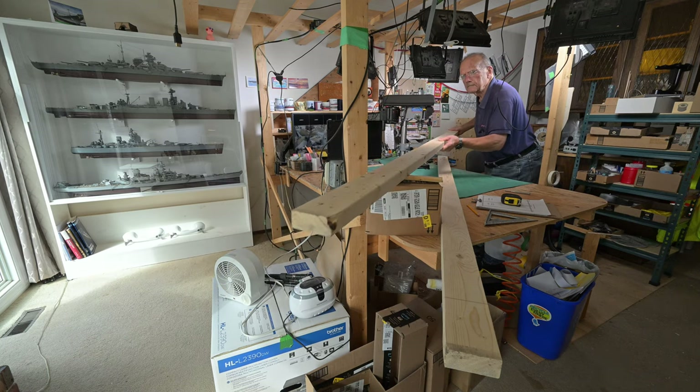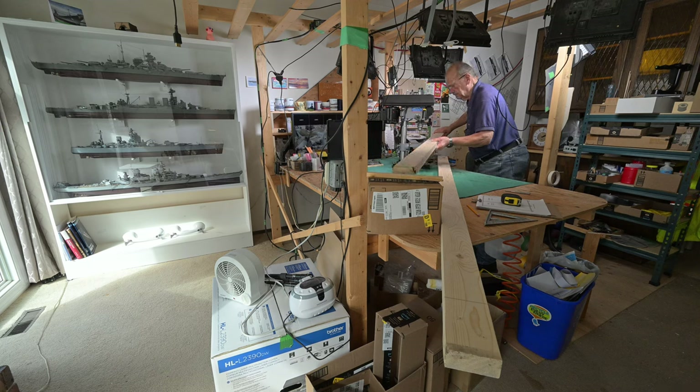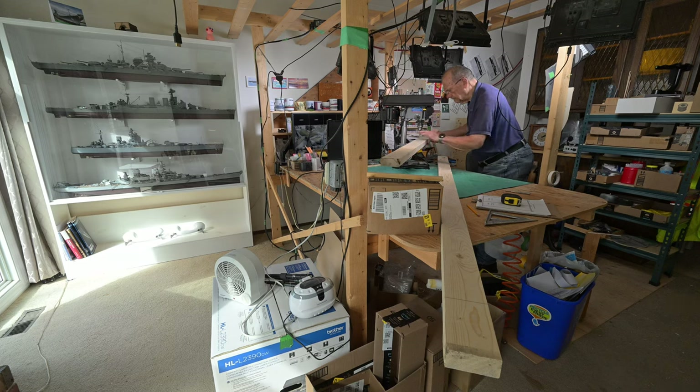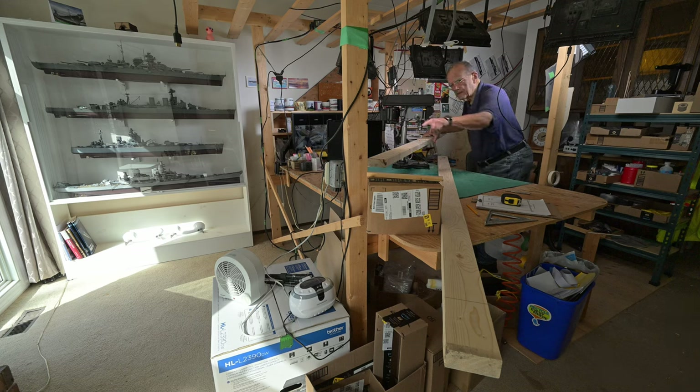Undoubtedly, some of you are wondering why, when I have such a fantastic workshop just right underneath my feet under the model table, why don't I go down and do my drilling down there? Well, the 2x4s were already upstairs. There was a drill press right here. I didn't feel like lugging it all the way down the stairs and then all the way back up. I know it sounds like a big deal, but I'm finding stuff like that a big deal. Now I just got to swing it around and do the line on the other end the same way.